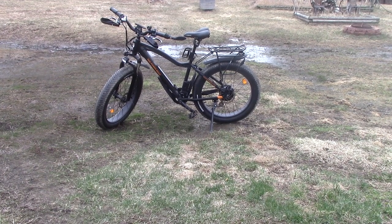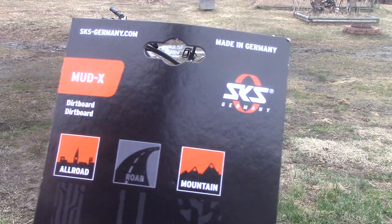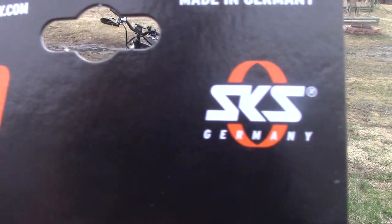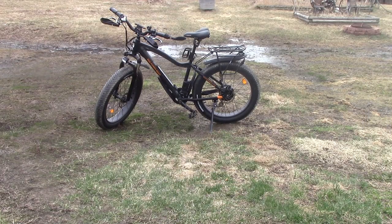Hey folks, it's Jim. I just mounted both of the SKS Mud X's. They came out better than I thought. Oh my goodness, I'm loving it. SKS Mud X's, just in case you didn't know. You can see they went right on. Each one took me about five to seven minutes to put on. That's it.